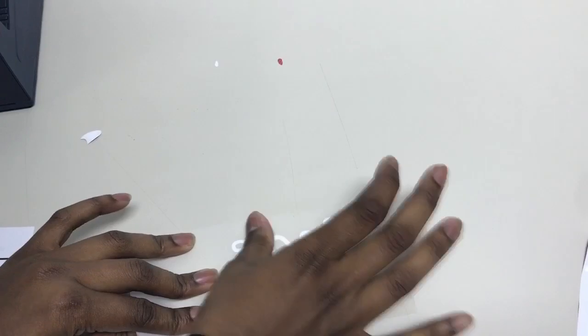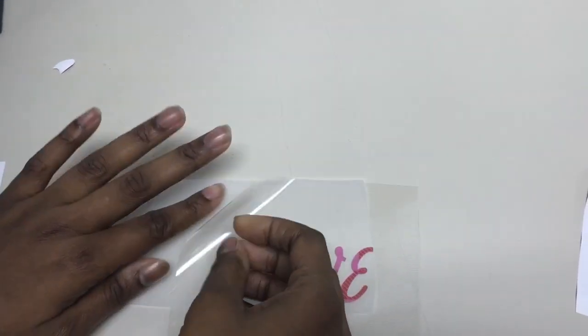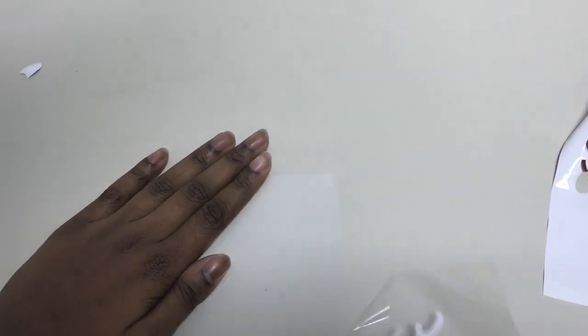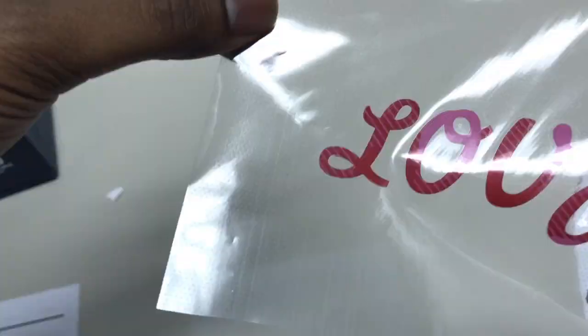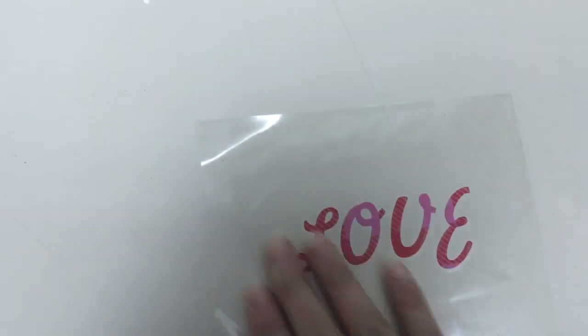You can use a squeegee, but in this case it's not that intricate a pattern, so you can just squeeze it down with your hands. After that, you're just going to place it on — and just for time's sake, we'll pretend that this is the garment that you're putting it on. You're just going to place it like that.